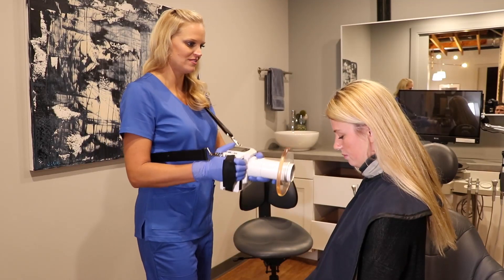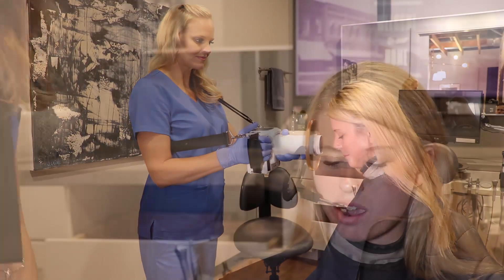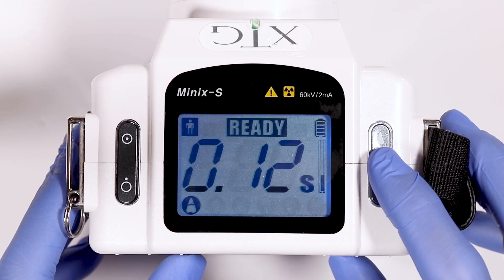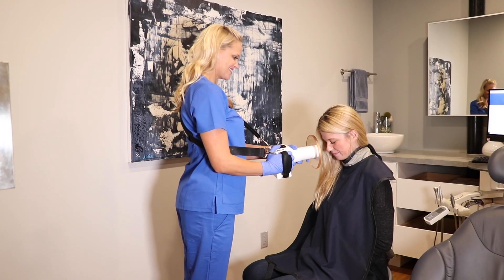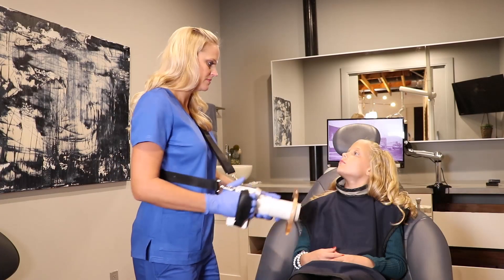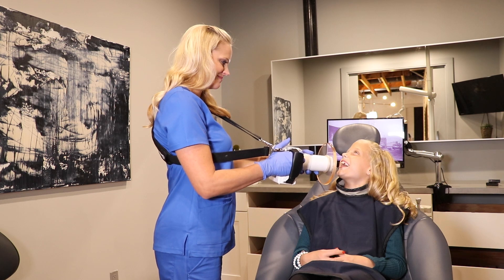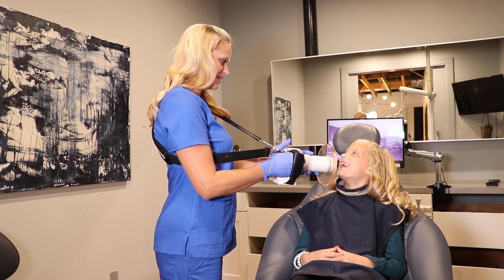The XTG provides your office with a new patient experience. This unit allows the operator to stay in the room with the patient. Explain to the patient that your office invests in technology that is safe, allowing the operator to now stay in the room while taking x-rays. Efficiency is important to both the patient and the office, as this device will save you time taking your series of x-rays.